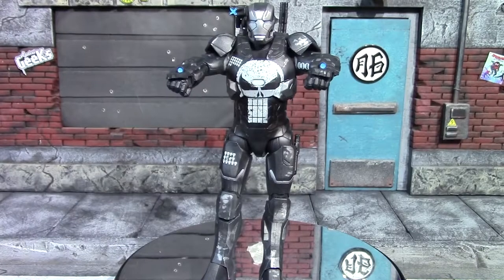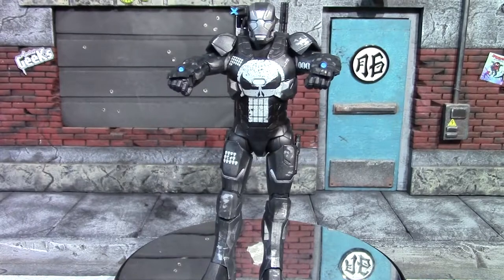Man, this suit makes killing so easy — should have got one years ago.